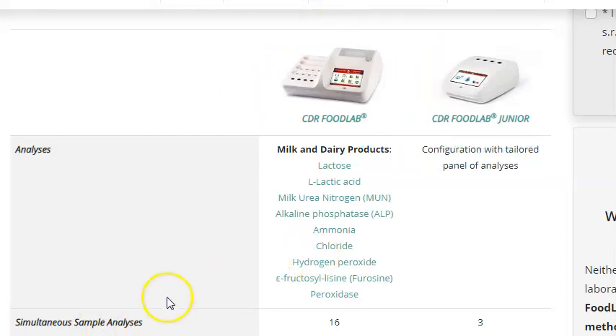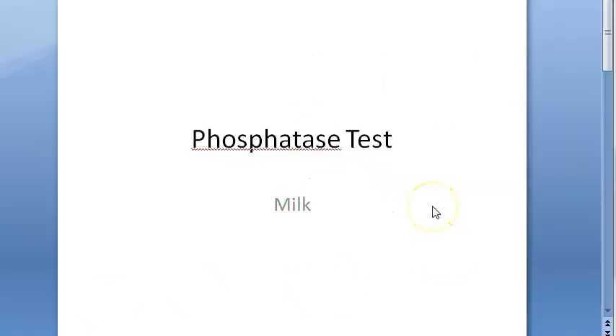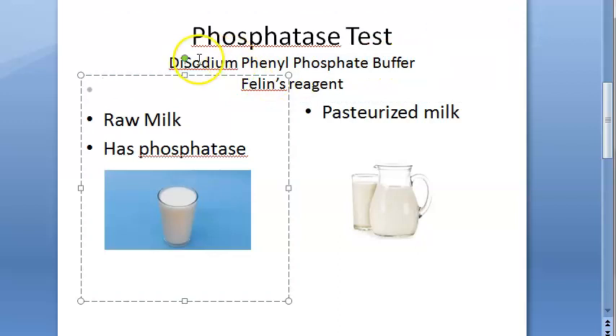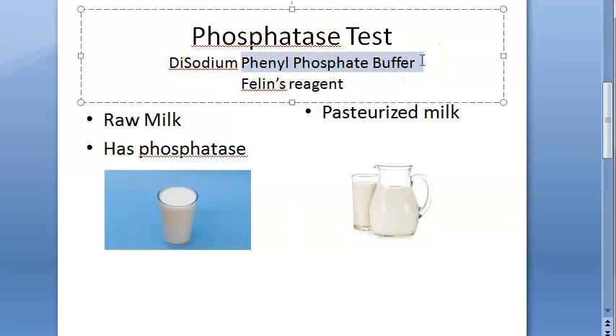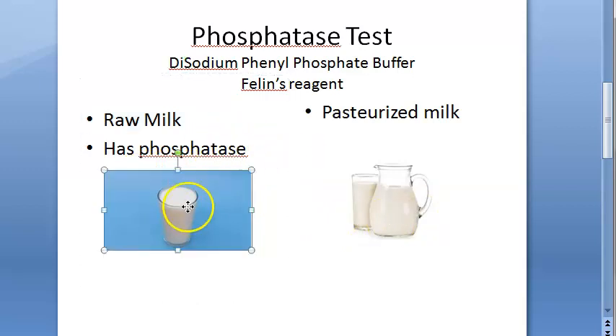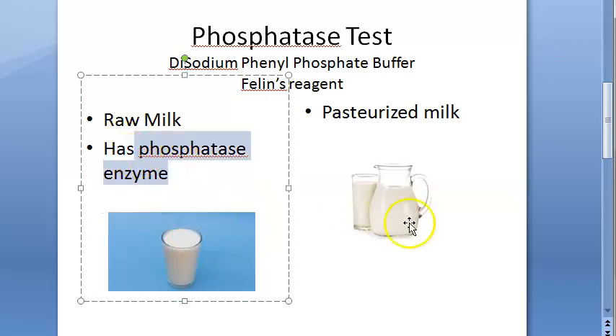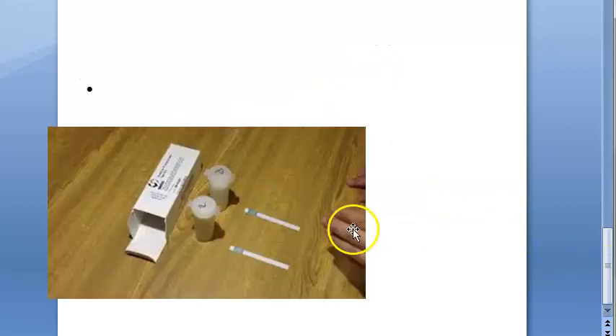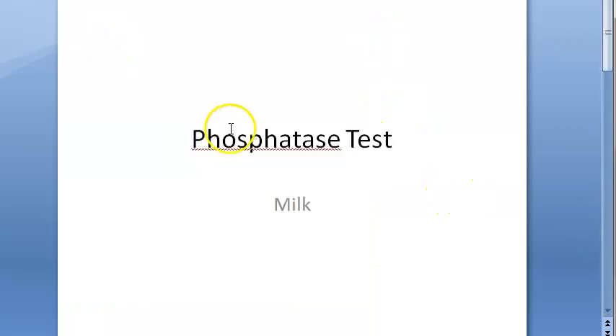In this video we completed the phosphatase test to check the efficiency of pasteurization. You add disodium phenyl phosphate buffer — some books call it sodium diphenyl phosphate buffer, so please check that. Then you add Folin's reagent. Raw milk will turn blue because it has the phosphatase enzyme. You are basically detecting this enzyme. A lot of strips and automated machines are also available.